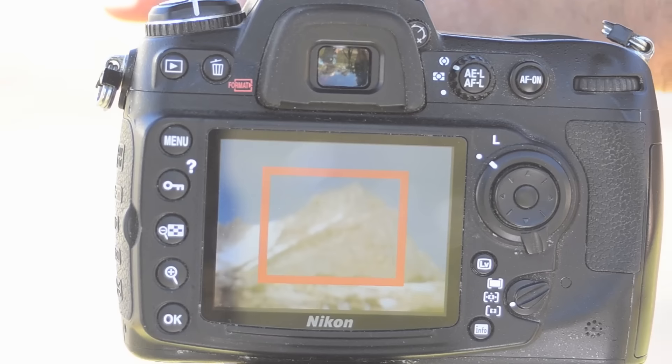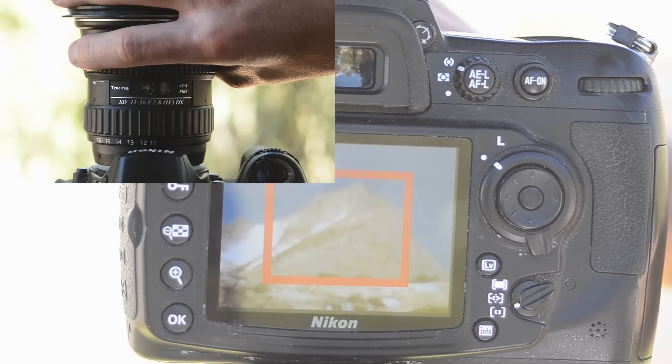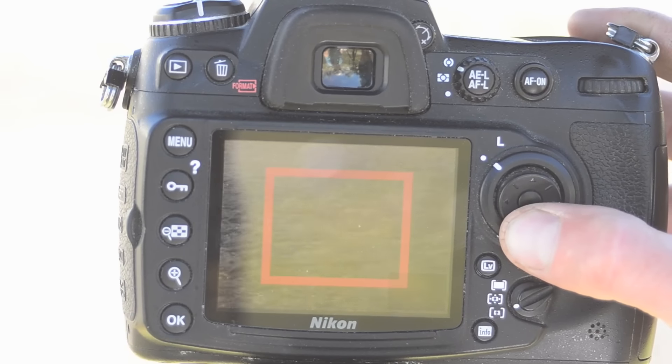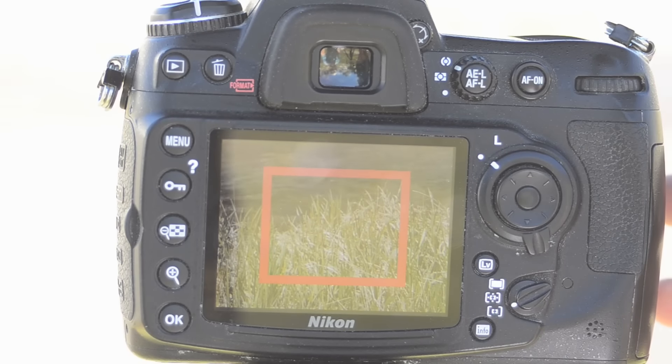Similarly, if it was your background that was soft originally, push your focus further away until your background is sharp. Now check your foreground. If it's still sharp, then you're done. But if your foreground is soft you'll need to stop down. Just keep repeating this process until your foreground and background are sharp, and then you'll have nailed the focus and depth of field for your shot.